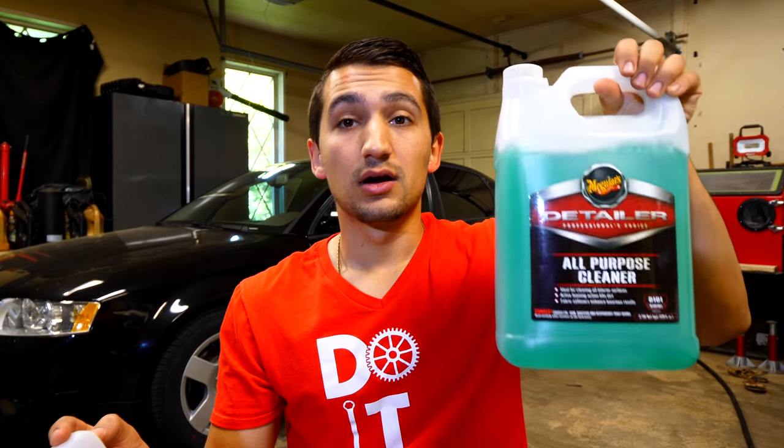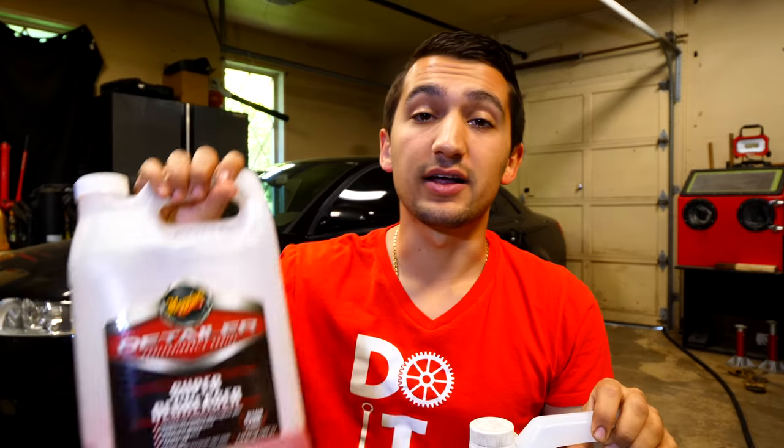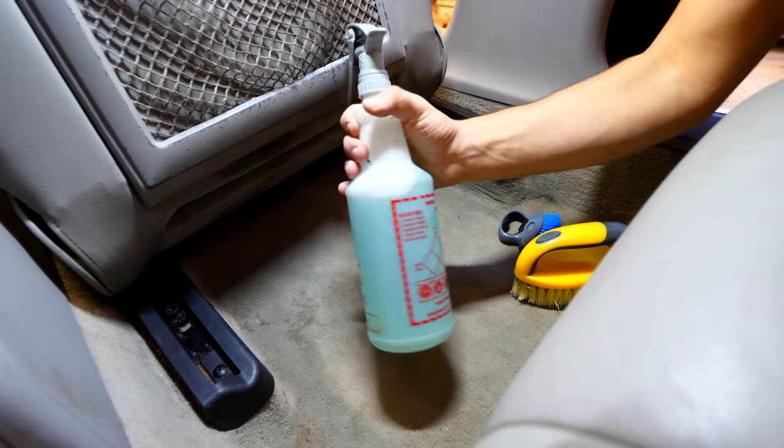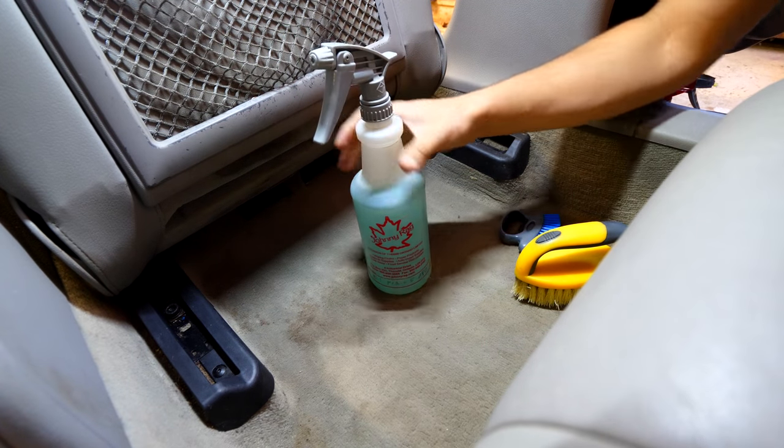When detailing the interior of your car, you're going to be using a decent amount of products. The two main ones I think you'll definitely be using are a Meguiar's all-purpose cleaner and a Meguiar's super degreaser. Both are super important when cleaning out your car, and it doesn't matter if you have cloth or leather interior — you'll be using both. If you're starting with fabrics like your headliner, cloth seats, or carpet, use the all-purpose cleaner to remove dirt and grime embedded in the fibers.